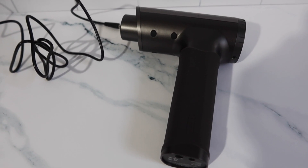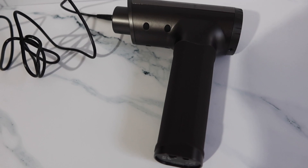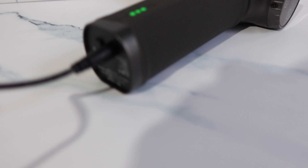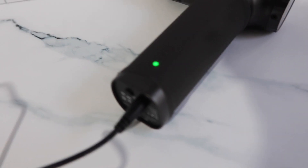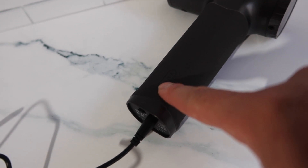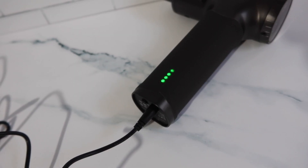Let's do a quick charging test to show how to charge it and how you know when it's charging. Here we have the massage gun — let's plug in the cable. You can see it shows that it's charging right here. It's really cool and different how they display the battery percentage and show the charging status — very different than other massage guns.